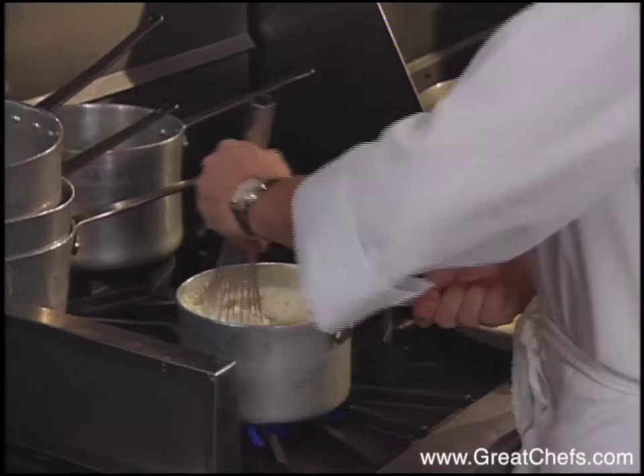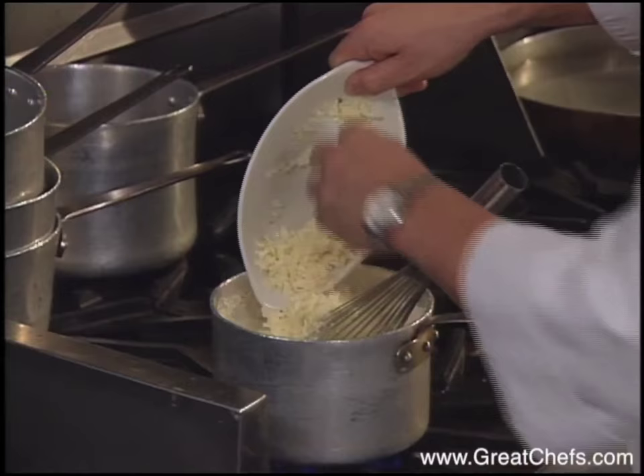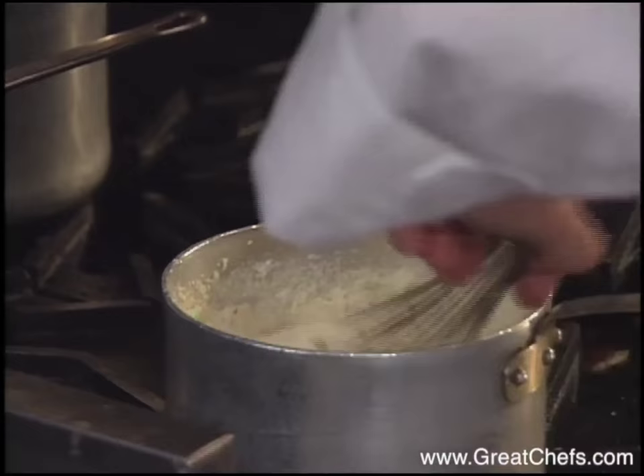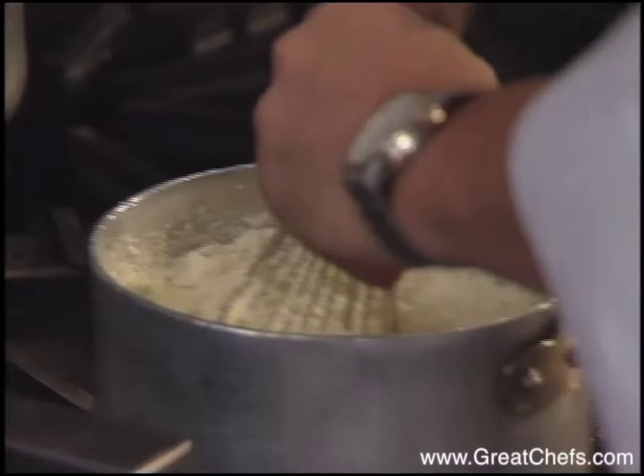Once the grits have cooked for seven minutes and thickened up, I add a jalapeño jack cheese, which is a basic white jack cheese with a mixture of hot dried chilies added to it. Fold that in slowly, and then set the grits off to the side to keep warm.